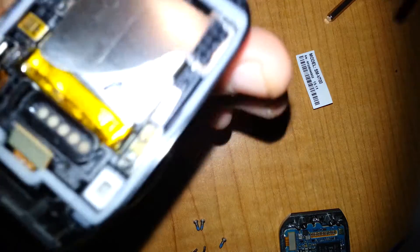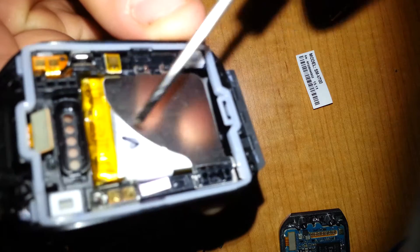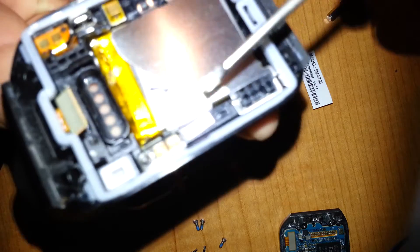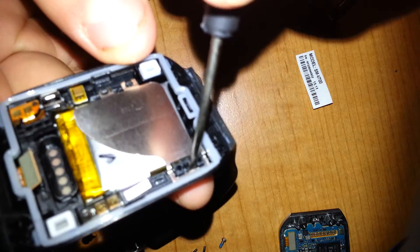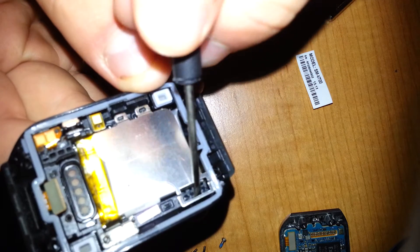The next thing you want to do is lift this metal plate that is securing the battery, in which the battery is held by double-sided sticky tape. On the other side, you're going to start by taking your flat head and pushing it down the metal and gently lifting up.